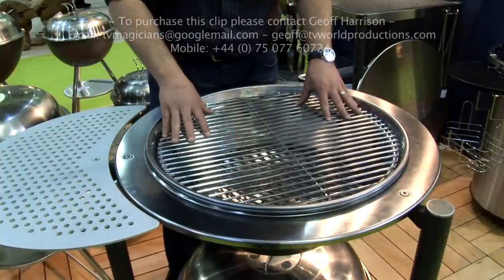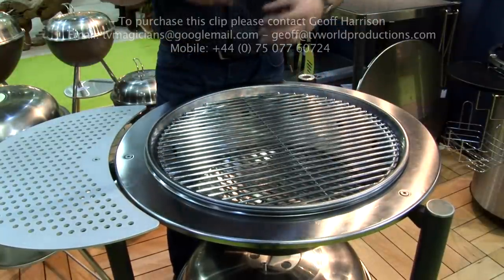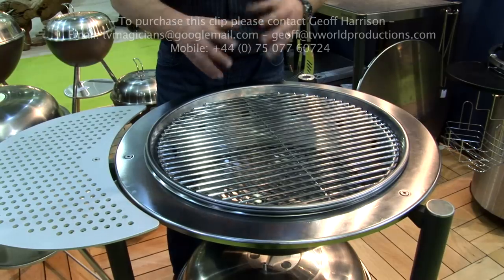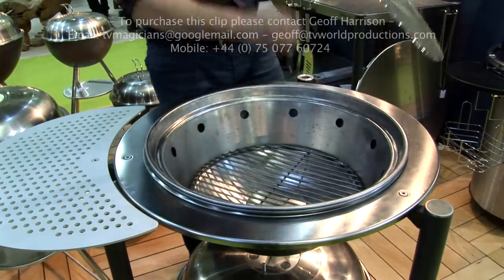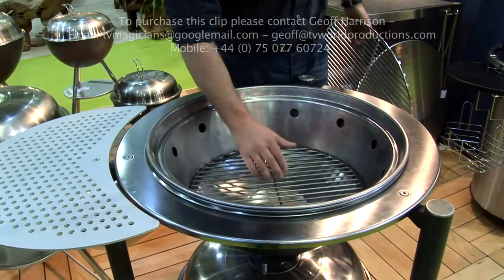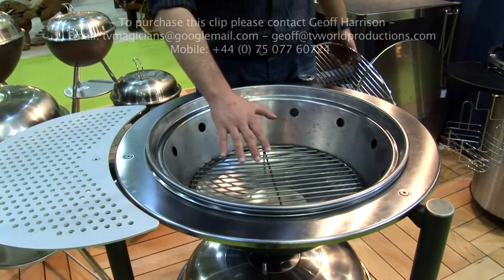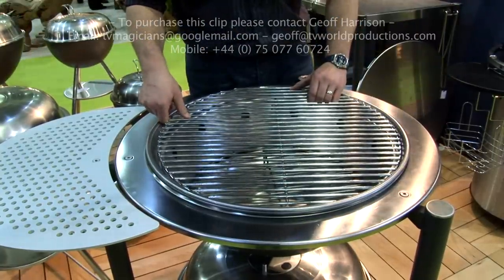On a kettle barbecue, there are actually two ways of cooking: direct cooking and indirect cooking. If you're cooking directly, that means you're doing flat food — steaks, pieces of salmon, things like that. What you do is you place your fire lighters under the charcoal grid, light the fire lighters and pour your charcoal on. When your charcoal goes grey, you put your cooking grid on and you're cooking. Nice and simple.